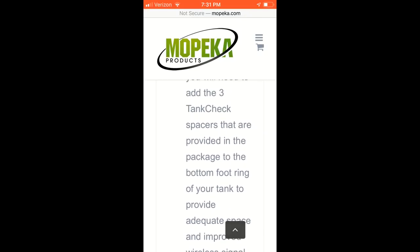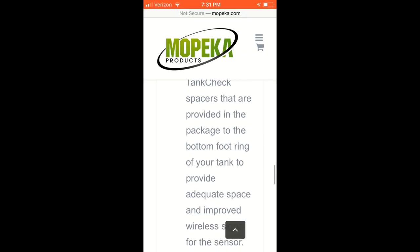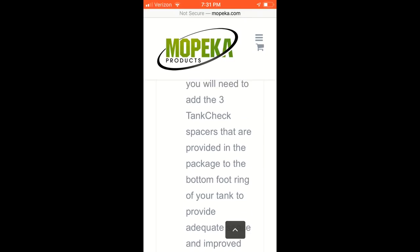Just so you know, mine came with rubber feet for the bottom of the tanks. Like I said, I did put those washers on there, but I also called the company and asked if they could send me the metal feet. They said no problem and shipped them out — I had them in about three days. So I'm going to keep those around as well.